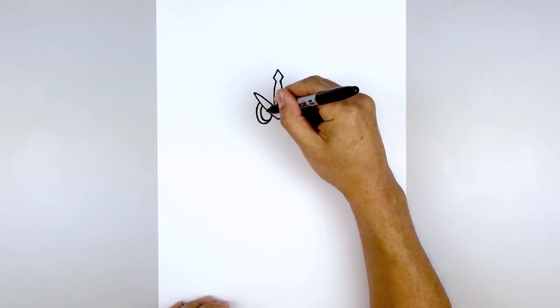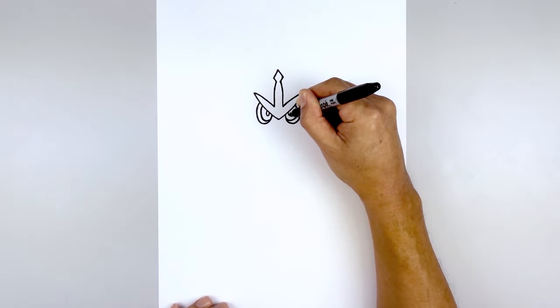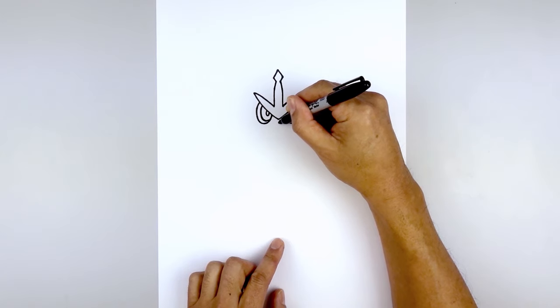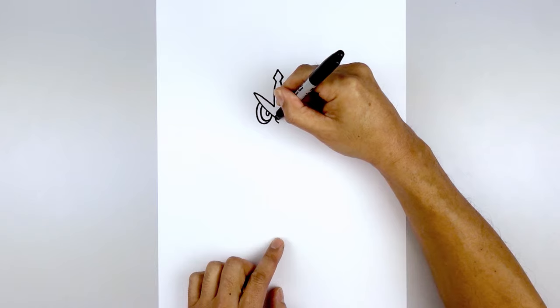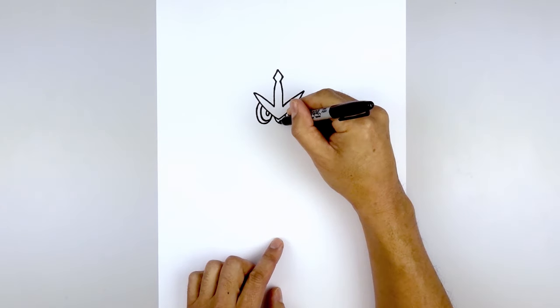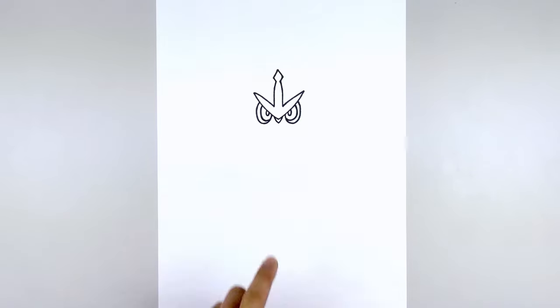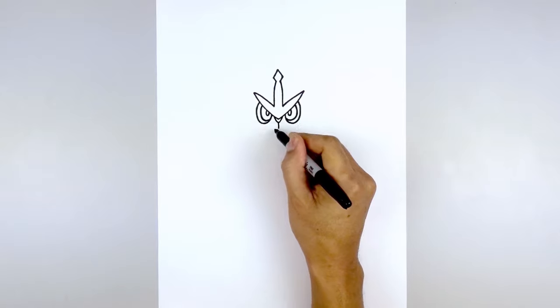And then in the center we're gonna draw an even smaller half oval for the pupil. Let's move back to the center and draw on the nose. From this point we're gonna step down and start with a dot. From here we're gonna curve out and up underneath the headpiece on either side. Then from the bottom tip of the nose we're gonna draw a straight line coming down, and we're gonna draw a curve from left to right for the mouth.